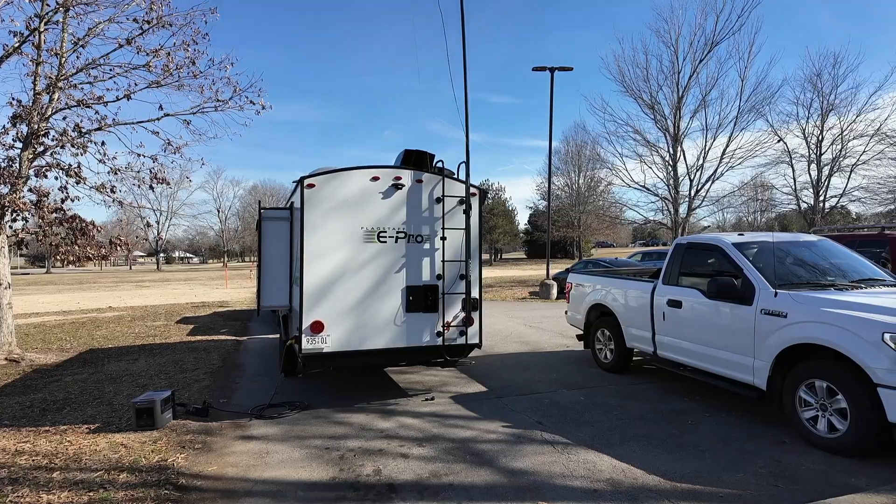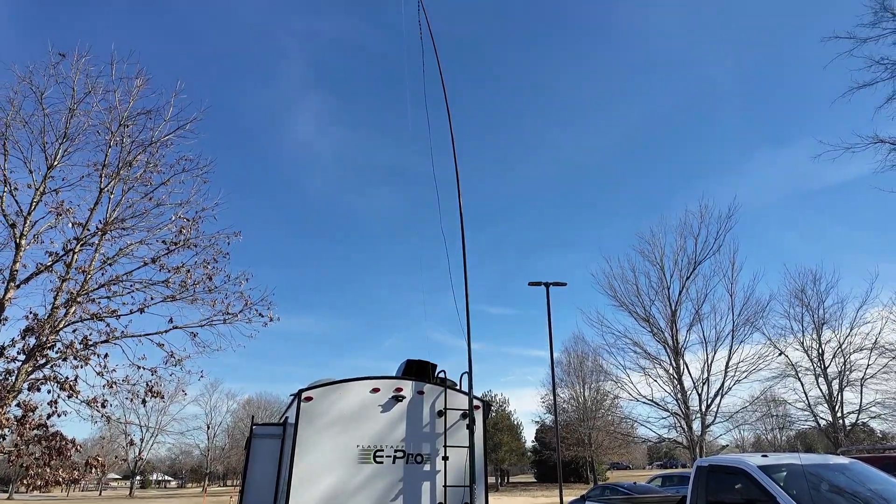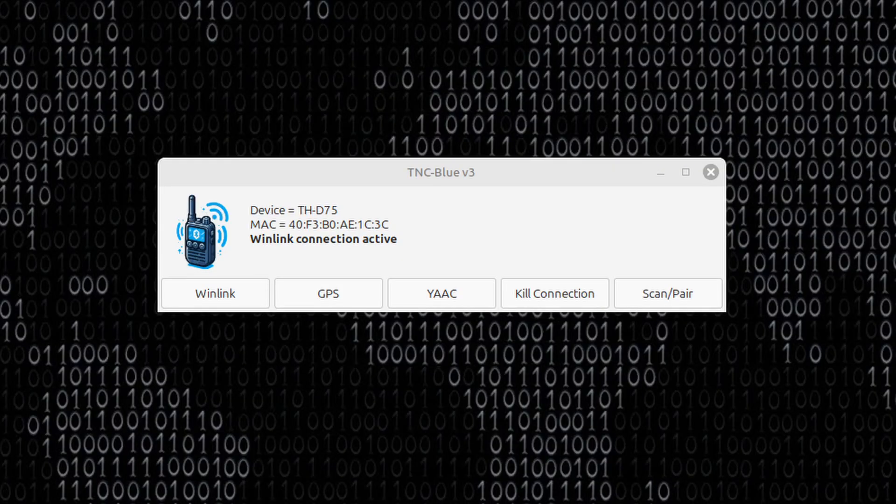I used my NFED half-wave kit as the primary HF antenna, and then I used the N9TAX roll-up J-Pole as my 2-meter antenna. In addition to using the D75 for the DigiPeter of APRS with that N9TAX antenna, I also used the N9TAX and the D75 for my Winlink connections.